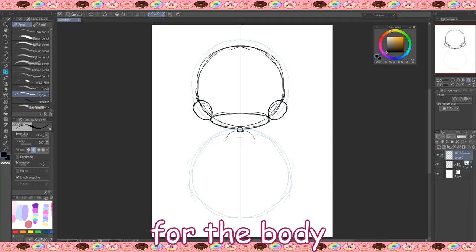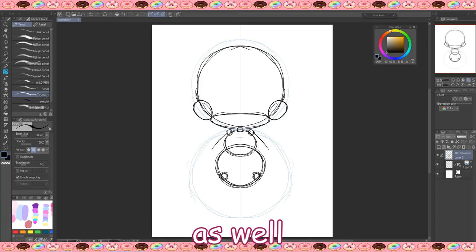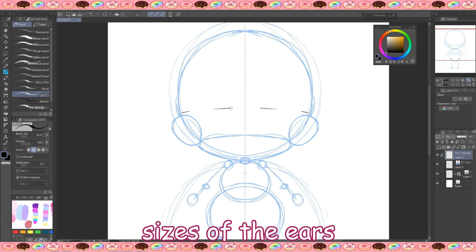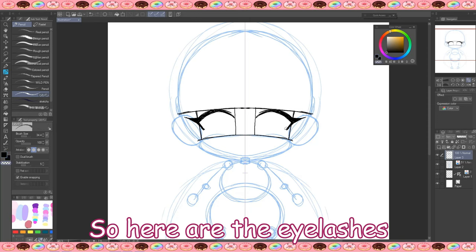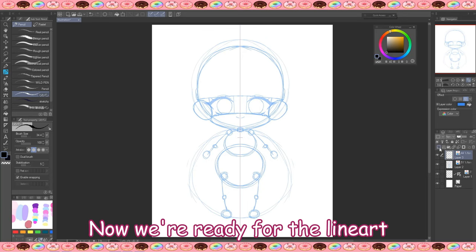Then two small circles for the body — the top one must be smaller than the bottom one. For the joints, I draw small circles for the elbows, the knees, and for the hands and feet. So this is basically the skeleton of our chibi. We make it another color and lower the opacity. To draw the facial features, I draw two lines the same size as the ears, then make two squares representing the space where I will draw the eyes. Here are the eyelashes and irises. Then I draw the mouth and nose very close to the eyes. We color this blue as well and lower the opacity. Now we are ready for the line art.